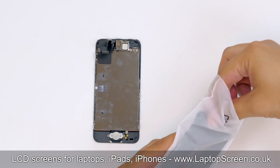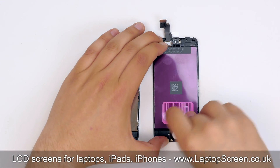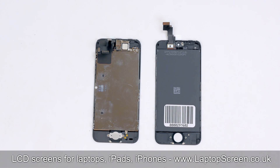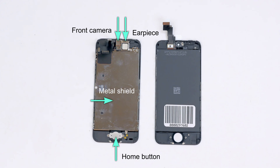Take a replacement part and put it beside the old screen. Remove the protective film. Before we can discard the old screen, we have to transfer the large metal shield, home button, front camera, and earpiece onto the new replacement part.